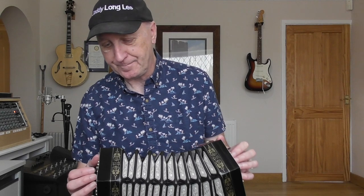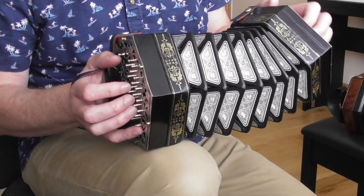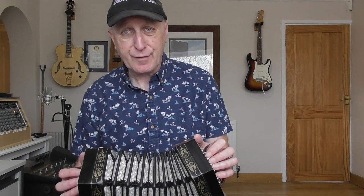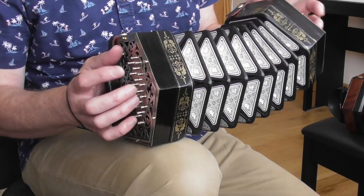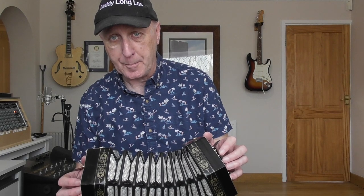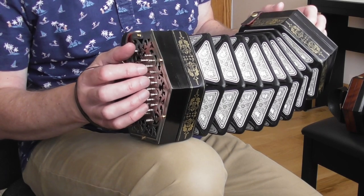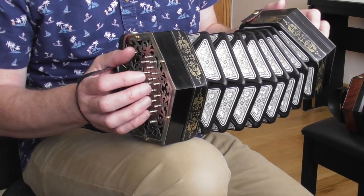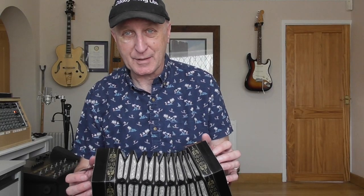One thing you might be worrying about is the extra buttons - do they get in the way, do they confuse you? And I have to say they don't. As I've been playing all the pieces that I've learnt just from my 30 button instruments, I haven't found the extra buttons a problem. I haven't particularly used them that much yet, but certainly just putting my fingers down in my normal place, I've found my notes without any problems at all. So that might be something that's worrying you, but don't worry about that.